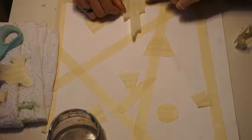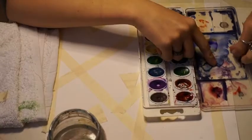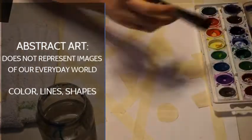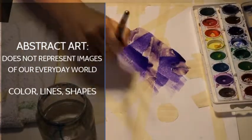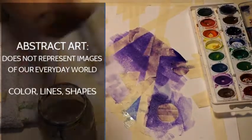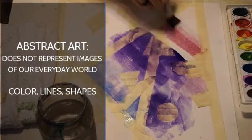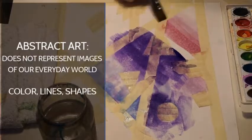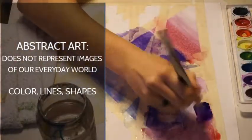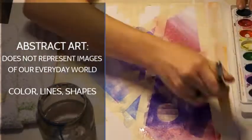That is a great option if you don't have scissors or don't feel like cutting — totally fine. I'm just adding some more tape, and then I'm going to cover my entire painting with some different colors. This is creating an abstract work of art. Abstract is a modern art style which does not represent images of our everyday world.